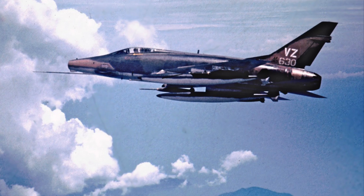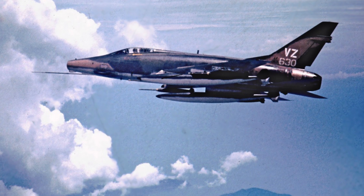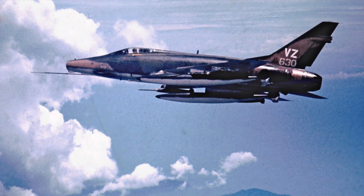I became an instructor in the F-106 and took it to Korea. After Korea, I was assigned to the F-100 and went to Vietnam. This is a photo I took of my wingman as we were flying a strike mission out of Phan Rang in South Vietnam.